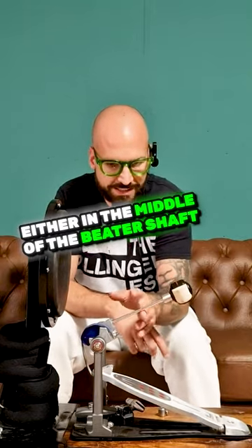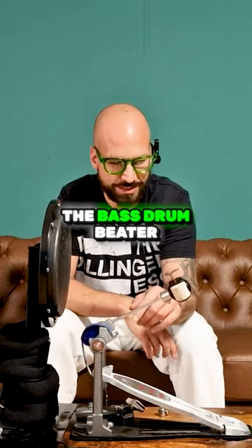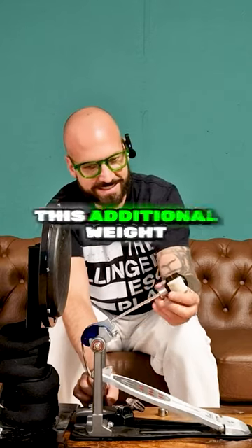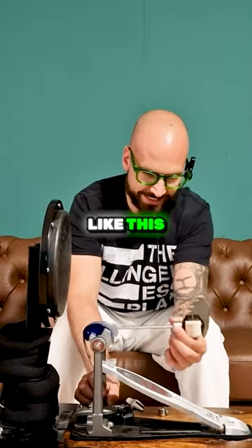If you attach a beater weight either in the middle of the beater shaft or right below the bass drum beater, what's happening after the bass drum beater hits the bass drum or the bass drum pad — on the way back, this additional weight helps you by basically pulling the beater back.